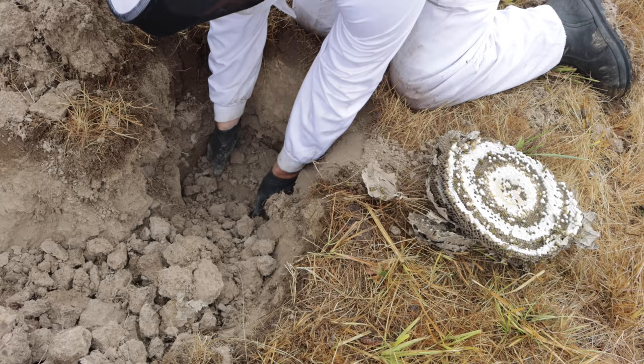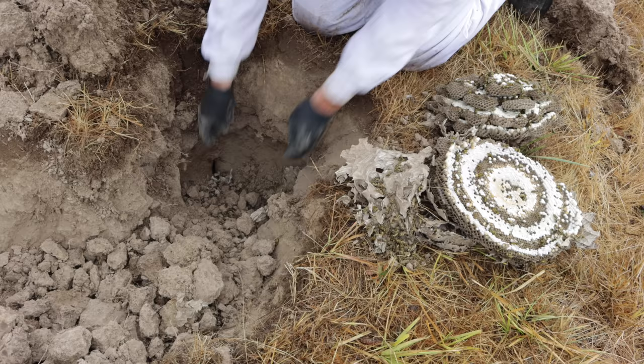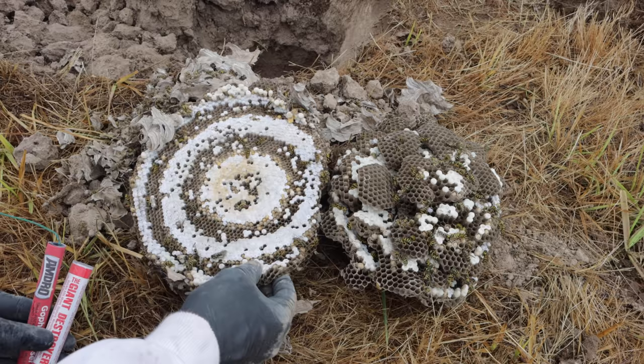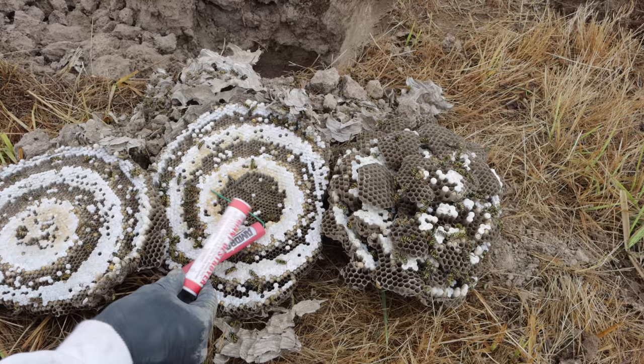There's the queen right there. Well, that was a massive ground hornet yellow jacket nest. Look at all these layers — we were able to destroy it using the smoke bombs. There's still quite a few in there moving around, but overall we got the vast majority of the colony. I think if you did this several times and then covered up the hole you'd completely destroy the nest.